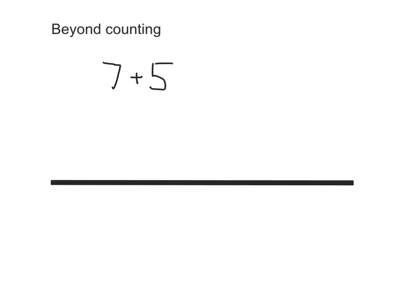We want you to be able to calculate — do a calculation like 7 add 5 without having to count in ones, without having to go: start at 7, 8, 9, 10, 11, 12. You're going to need two skills to be able to do that: knowing how many to get to 10, and being able to break numbers up. I'll show you what I mean.